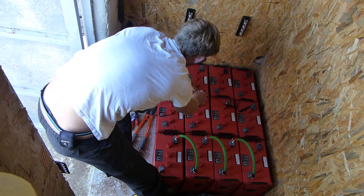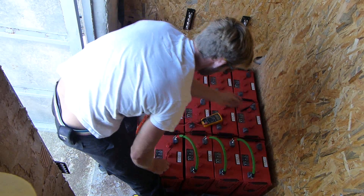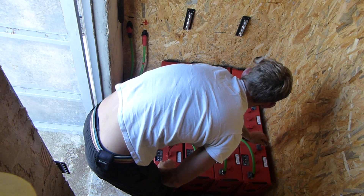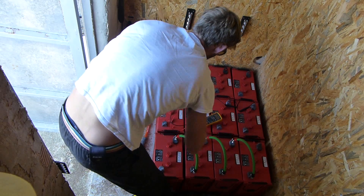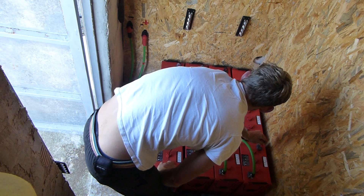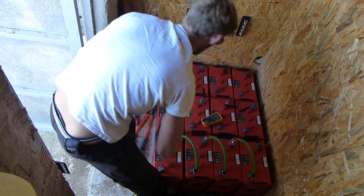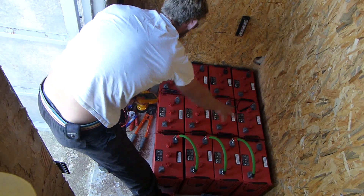So now if I measure these — I've got my range set because this is a cheap voltmeter that's not automatic. There you go: 24.5. I'm going to do the same now with these.